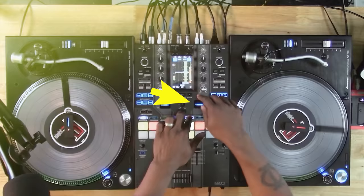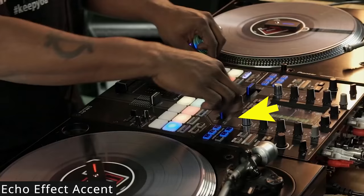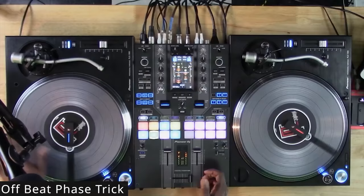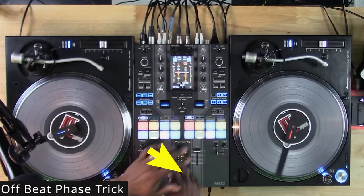Let's now move on to how Jeff likes to compliment and accent his tracks. Again, these are the most applicable techniques we can use out of the many ones he has. So Jeff likes to accent his tracks with the echo effect, the high-pass filter effect, and an offbeat phase trick which is like a manual delay effect. And here's how you can do this trick on your DJ controller.